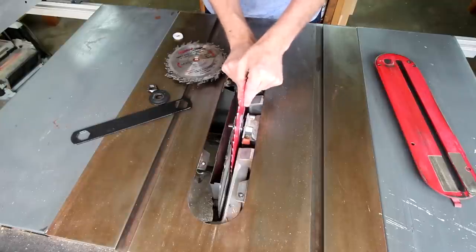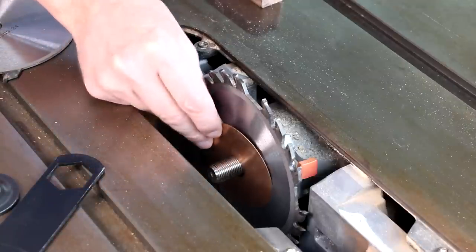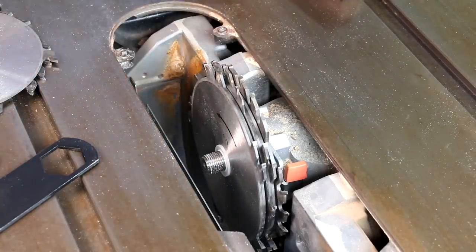My dado blades don't stack up enough to make these notches in one pass. It comes with some brass shims, but even those aren't enough. So I found these plastic washers — I'm going to see if those work.